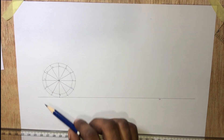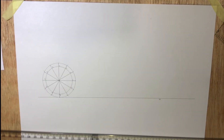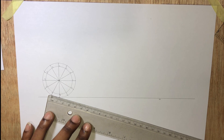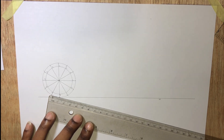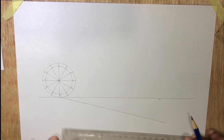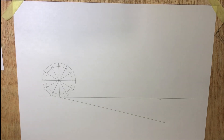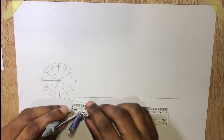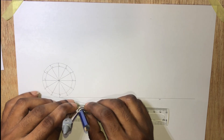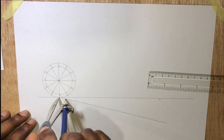Just as we divided the circle into 12 parts, we will divide this line into 12 parts. Let's take a radius of 1 centimeter and step it off on this line.